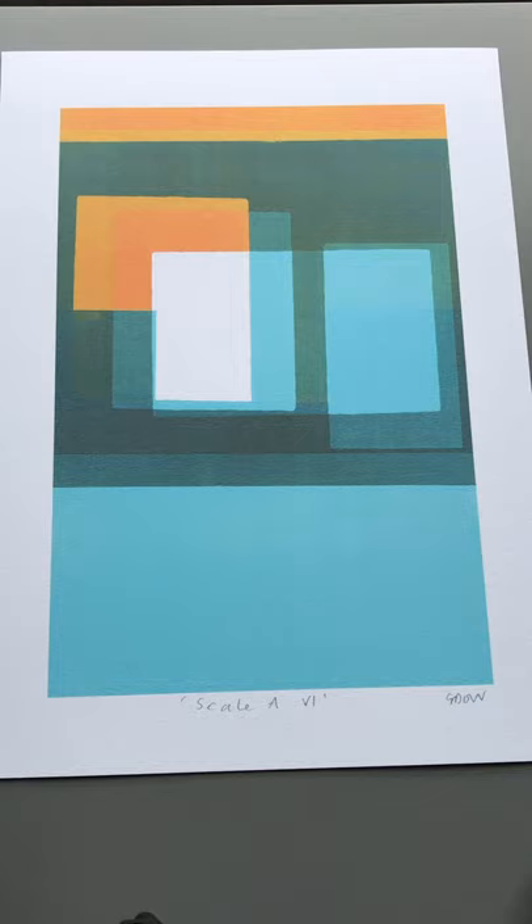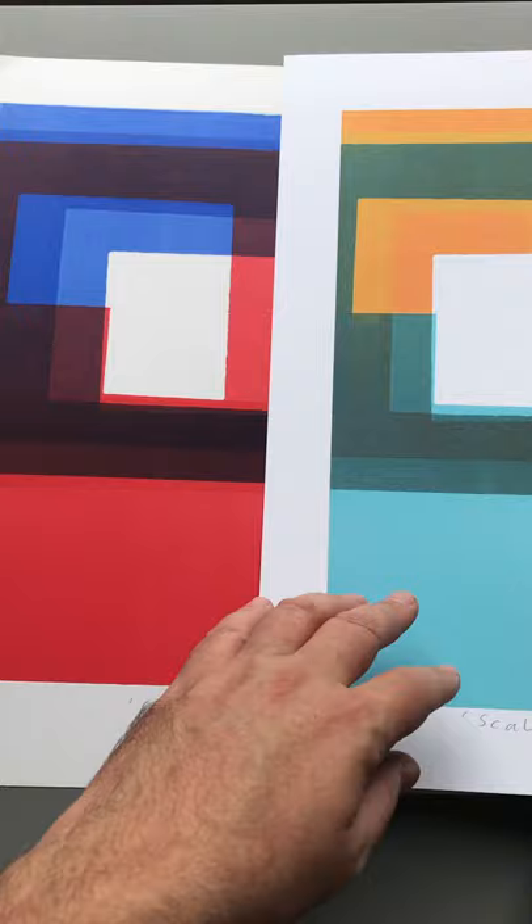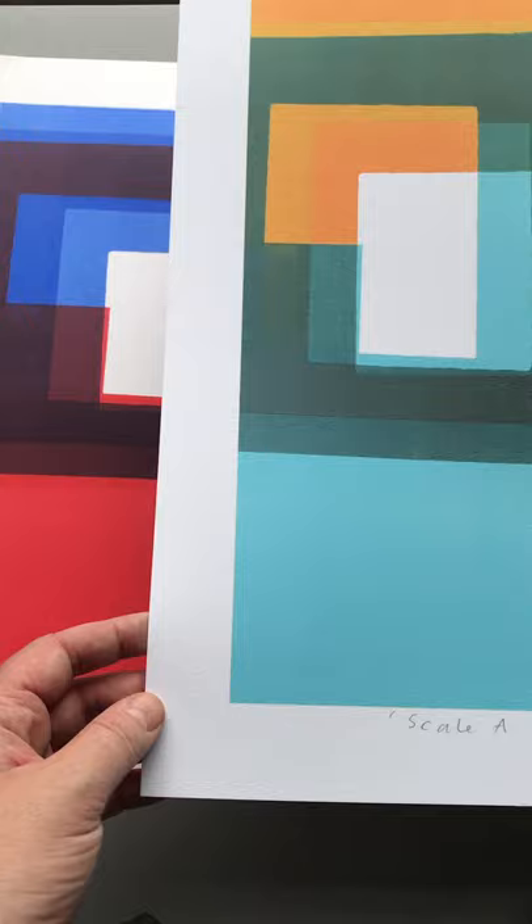I also produce a range of poster prints. These are scans of my original monoprints, and they will be in a different colour way from the original, so that it is not a direct copy but exists as a separate and brand new piece of work. The poster prints are a more affordable and accessible piece of artwork.